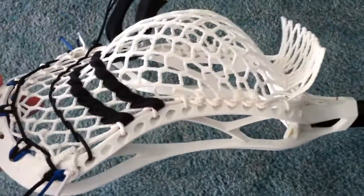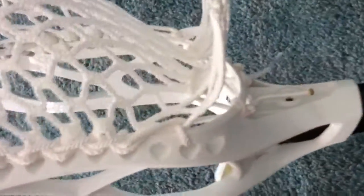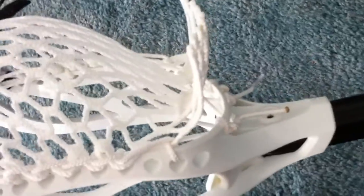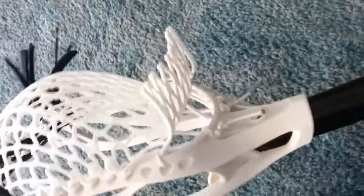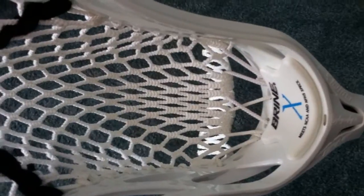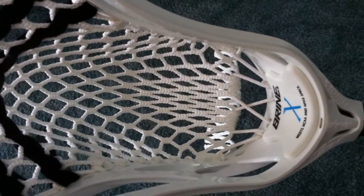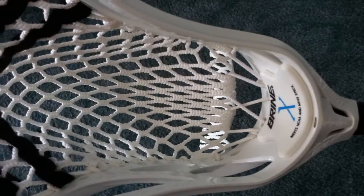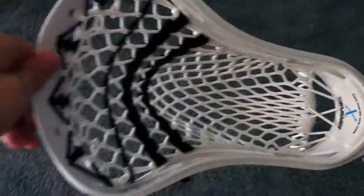I wanted it to be able to feed and throw at the same time and get off a nice pass, which sometimes you're not able to do with a really tight channeled pocket. So I decided to make it sort of baggy-ish and channeled at the same time — just some straight up knots that I usually do. As you can see, you can follow the pattern straight down: mostly SIs and knots, and then near the end I just wrap it around one, do a little interlock, bring it down to the bottom, tie it off, and then bring the bottom string right back up so I don't have to really use a separate bottom string.